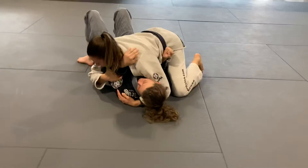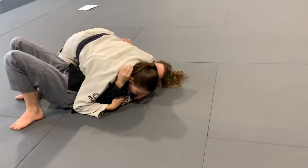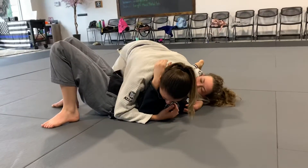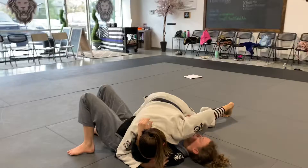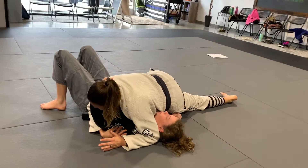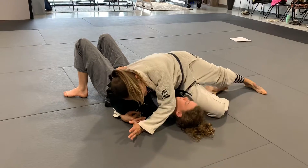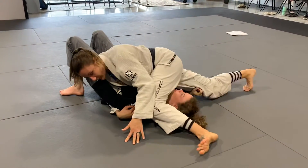Pull this down — as I yank this arm down I'm going to move my head and bring it to this side. To eliminate the other hand that's blocking, I'm going to switch my hip. That might be a little painful, so if you need to move it down. Once I switch my hip and put the pressure down there, I can move this arm to the other side. Then I'm going to switch again and walk through — now my other hip is at her shoulder.